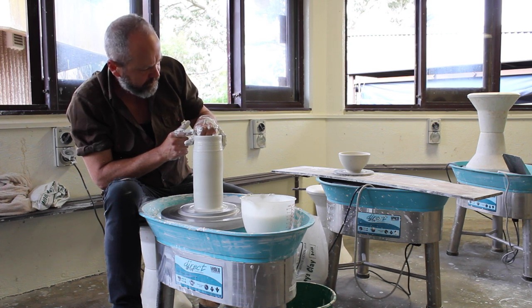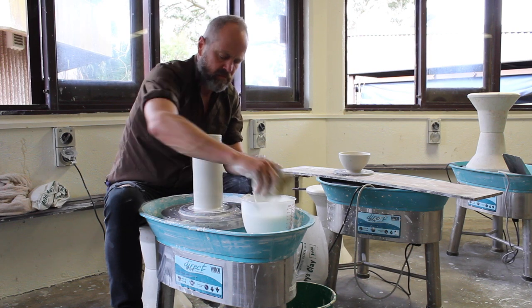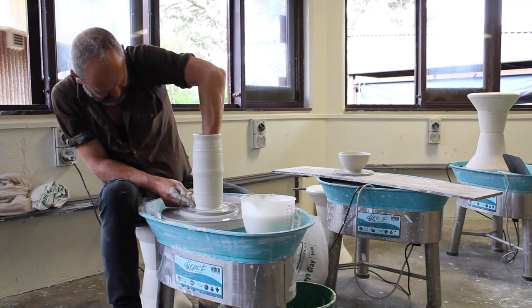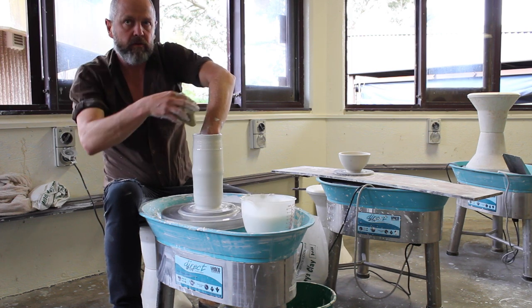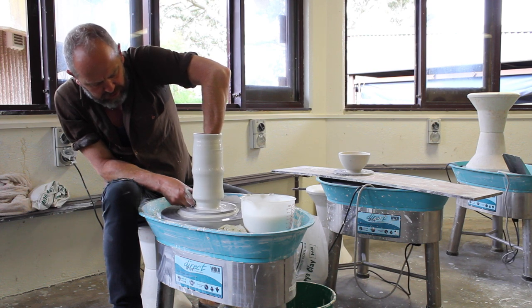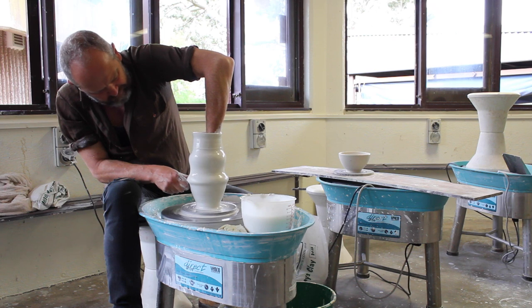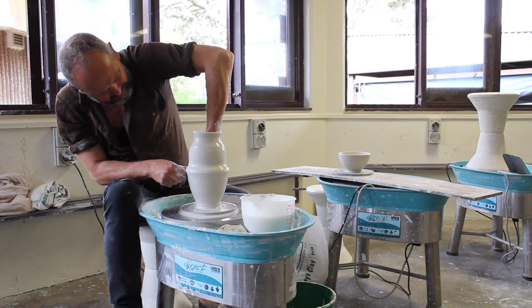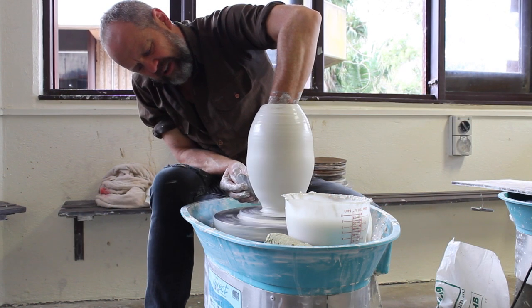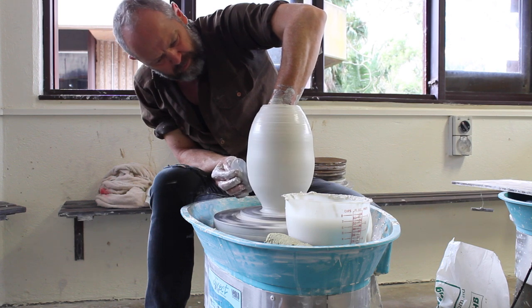So if you control the rim — if the rim's level — then it sort of controls really well. So those vases that you've got, they start without this shape. They're fairly straight. But I think I'll throw a slightly different shape. You know that sort of inky brushwork on the tall vases? It's a really simple shape.